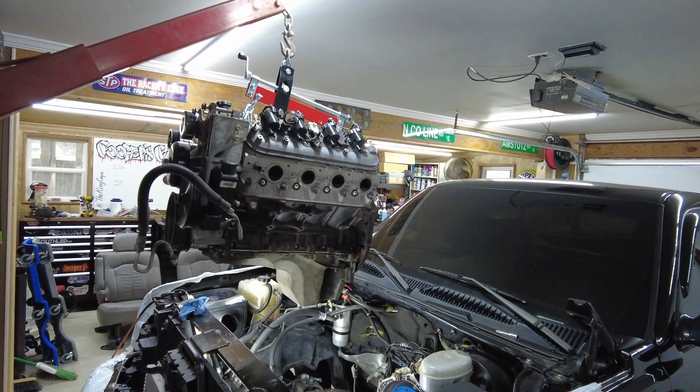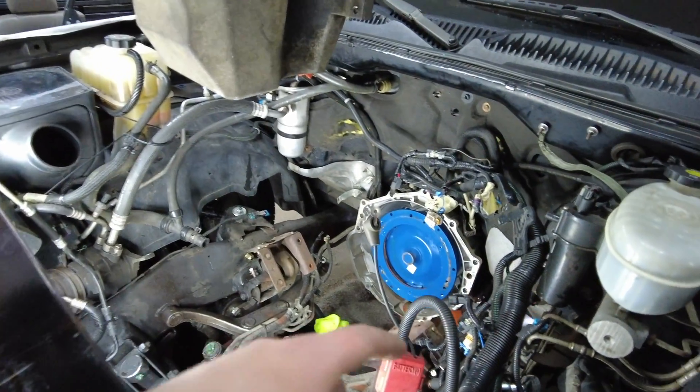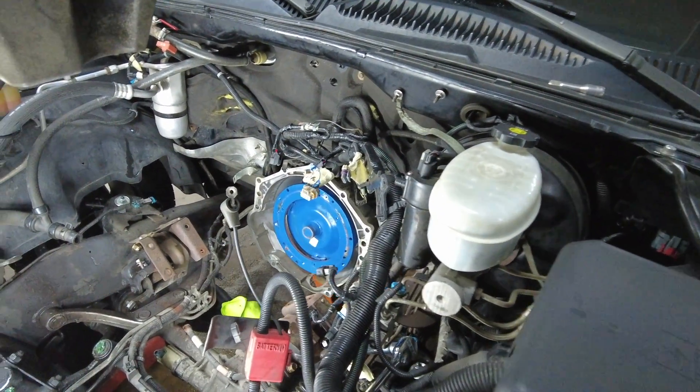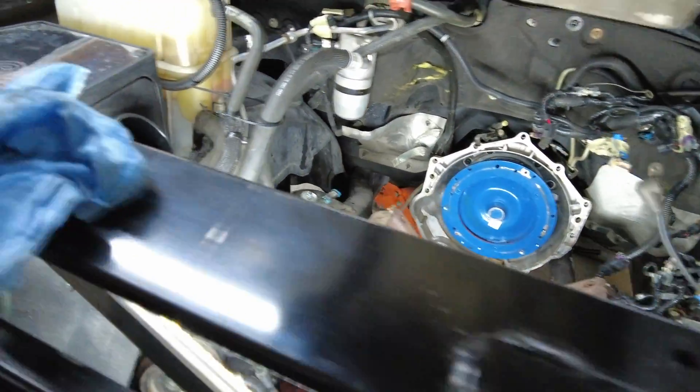We've got our engine leveler here with short chains in the back and a little longer in the front hooked to our engine hoist. We've got to pull out the three bolts holding the motor mounts on each side — they already broke loose and she should come out theoretically. We got her out with a little coaxing and some He-Man strength. The biggest troubles we had were it kept getting hooked on the driver's side dowel pin from the transmission to the back of the block, and the other thing was the engine mount.